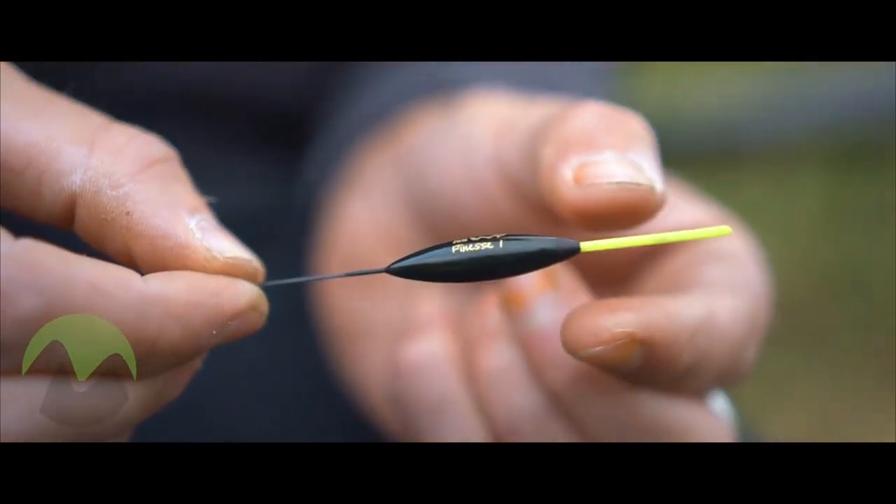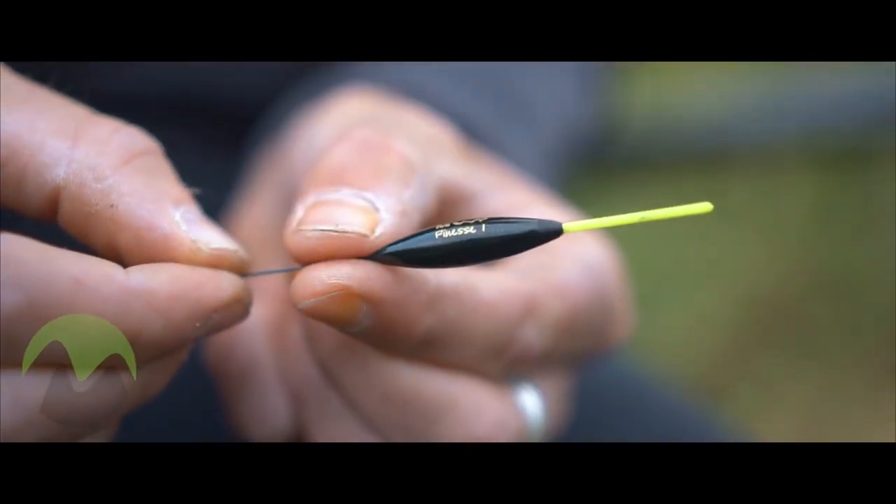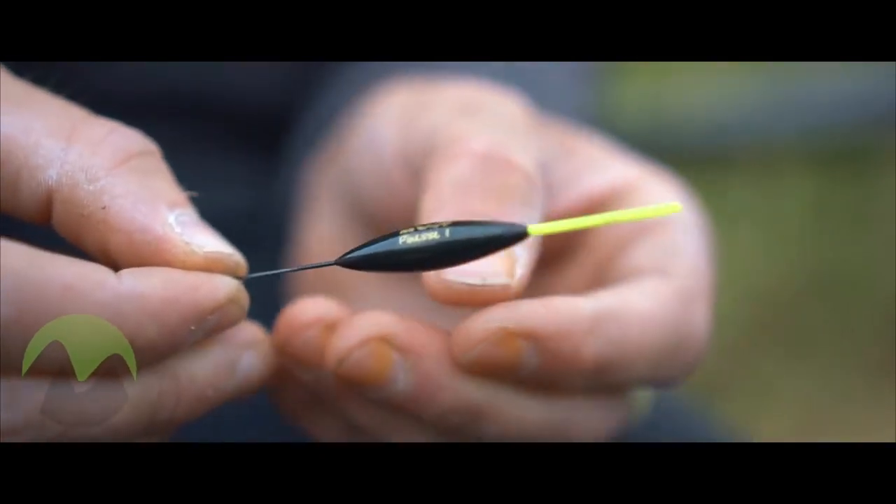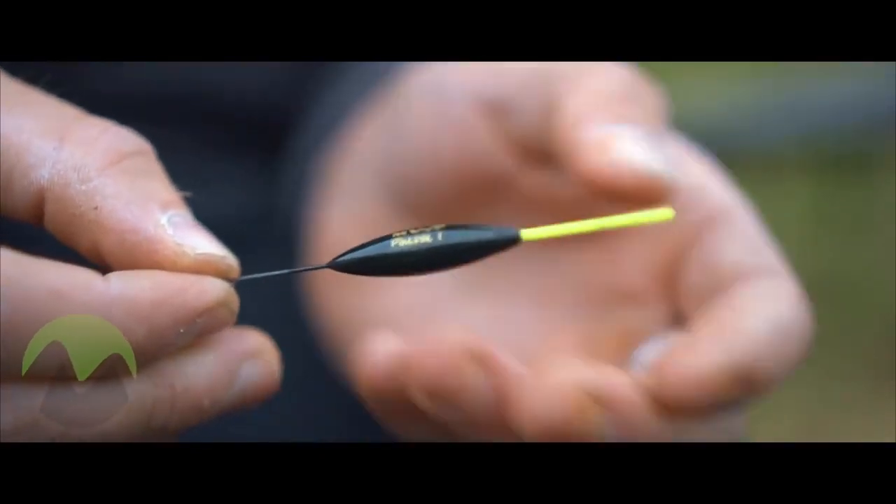The Finesse Series 1 has a very classic slim shaped body with a 1.5mm hollow bristle which lends itself to be fished for carp, F1s or even silverfish.